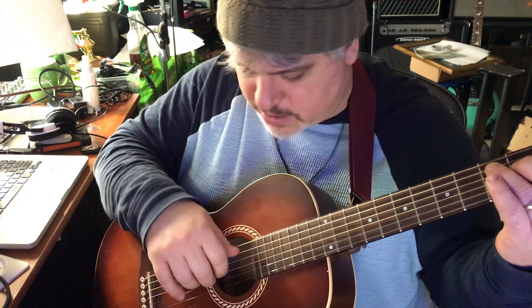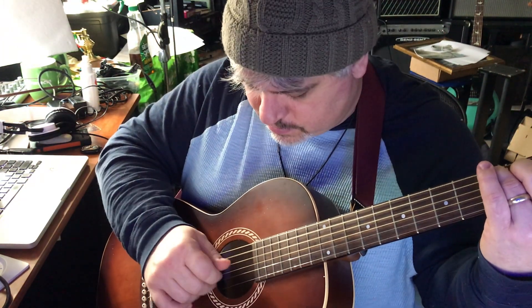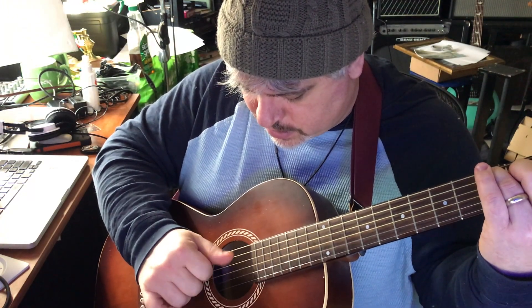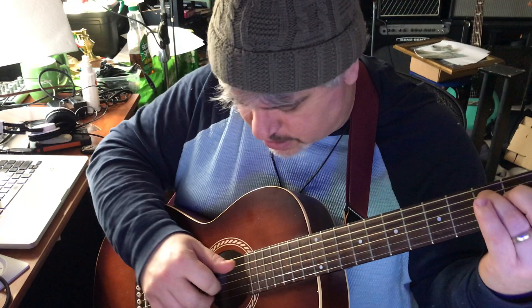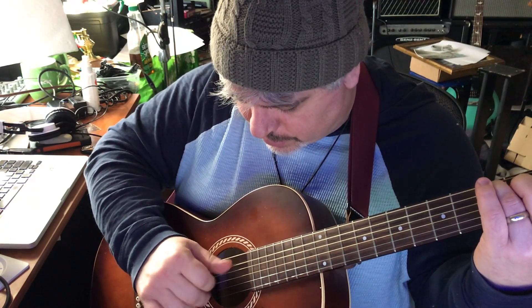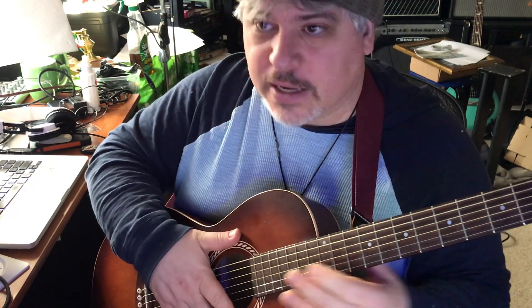And then if you get a chord down like a C chord, as you get warmed up you can go a little faster.